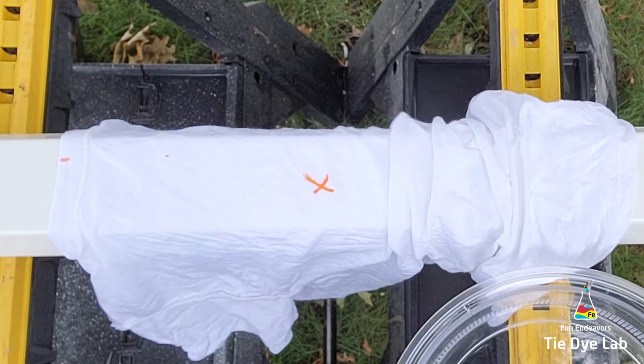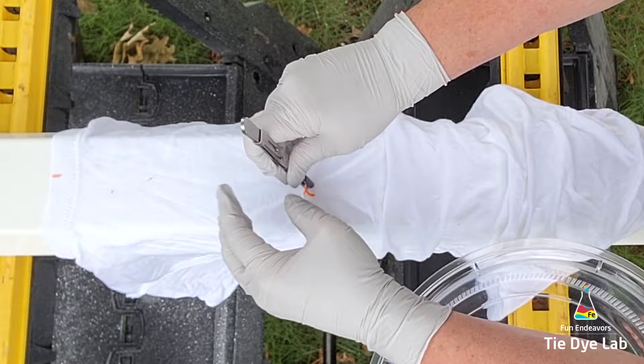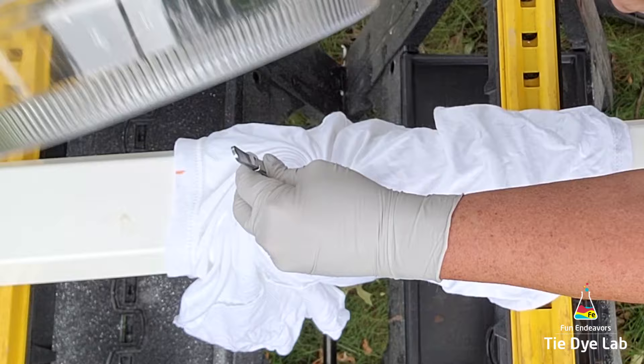To start the spiral I'm going to use a pair of locking tweezers, lock them down on the X, then I'm going to use a microwave splatter guard — this splatter guard has got a hole in the center. I'm going to place it with the flat side down over the top of my tweezers and then I'm just going to start to spiral. The splatter guard helps me to keep the folds about the same height.